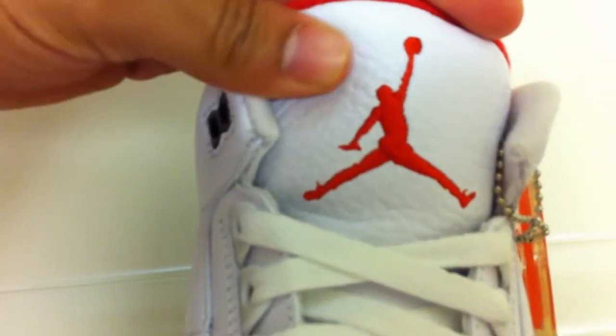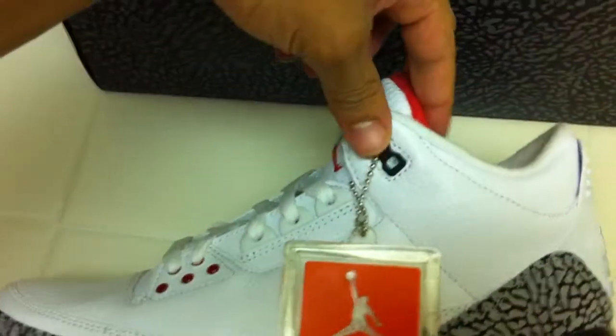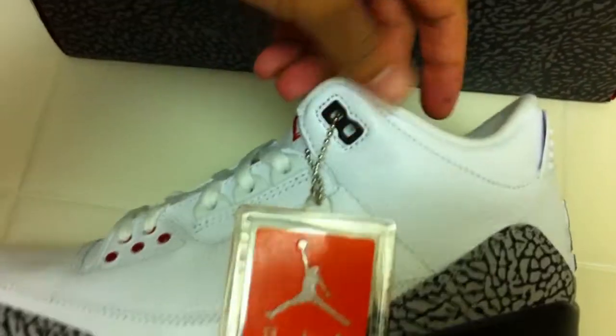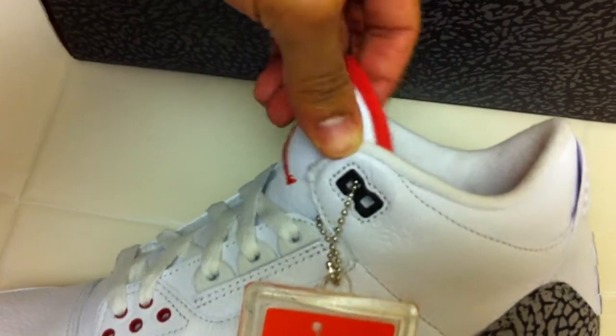The toe box on the rear features the elephant print. The tongue on these is a white tongue with the red Jumpman. The tongue is actually a lot softer than the shoe itself, which is pretty cool. The only thing I'm kind of upset about is that the tongue doesn't sit up as high as it's supposed to, like on the previous retros and the OGs. But whatever, it's cool.